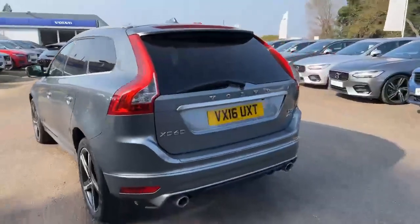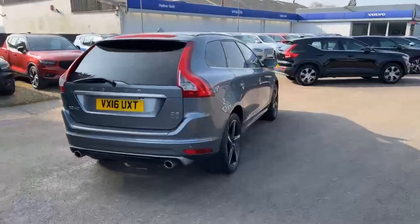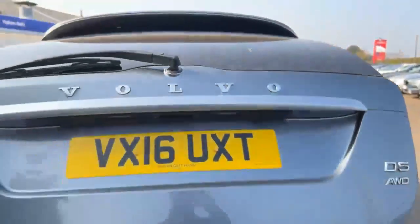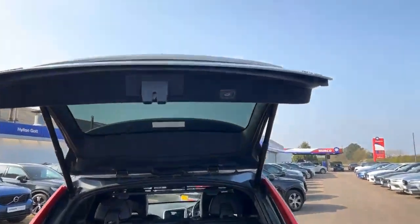I'm just going to show you a quick 360 of the car, show you inside the boot, the back seats, and the cockpit. We have an automatic tailgate, and there's just a little button up here to operate that.